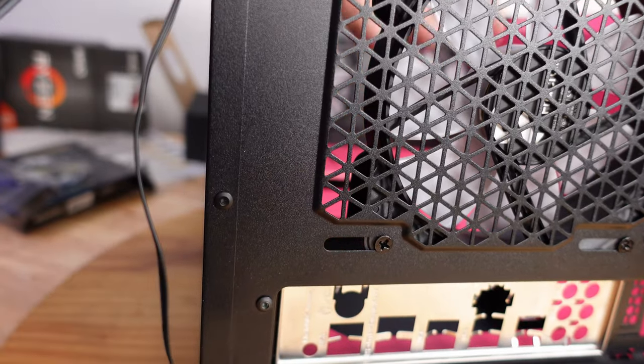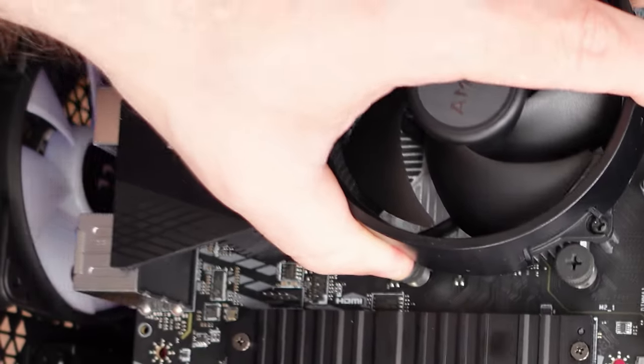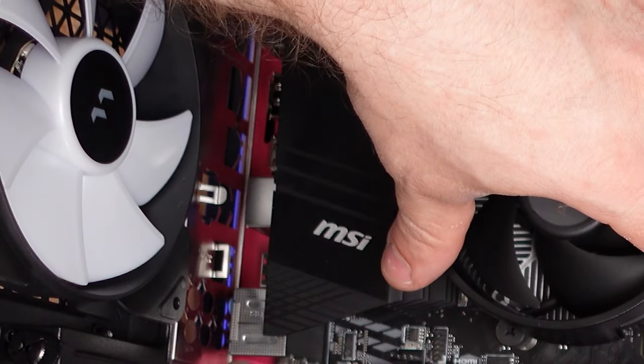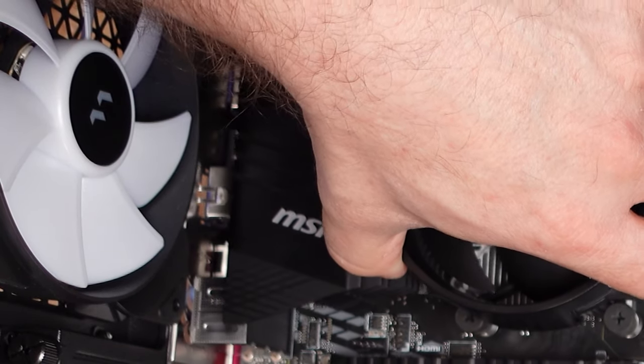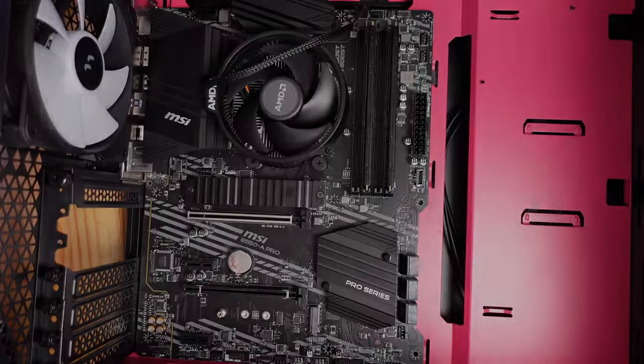That was one of the easier IO shield installations. A little trick: make sure these small metal pieces don't go into the ports — sometimes you'll need to lift them slightly. When we put the motherboard in and slide it back, we want these to be just over the port encapsulations. Now we're dropping the board in place, sliding it under these little lips, and lining up all the screw holes with their respective standoffs.